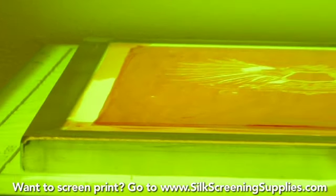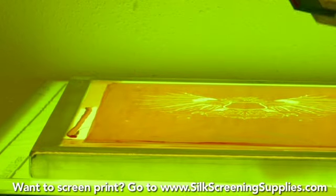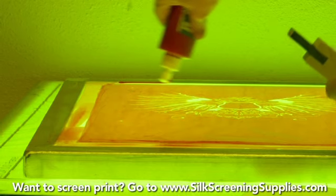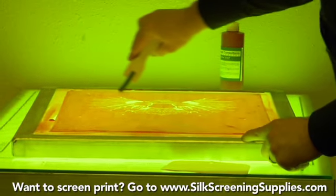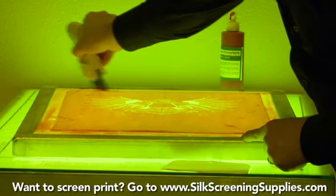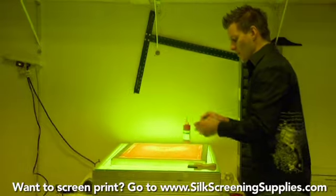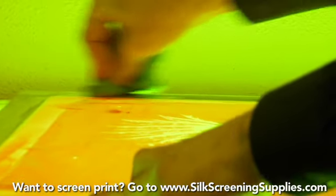As you're coating the screen, make sure to get all the blockout off your frame and use as thin a coat as possible. You don't need a lot of big globs on the screen area in order to successfully block out a mesh — you just need that mesh to be covered. If you block out an image area where you don't want the blockout, all you need is a wet rag or just rinse it out with a small spray bottle.